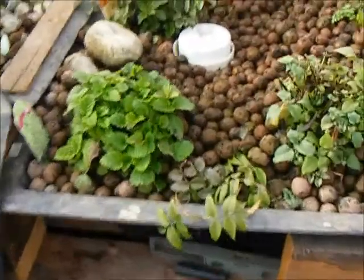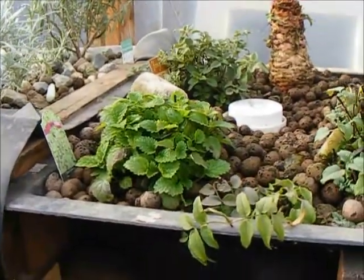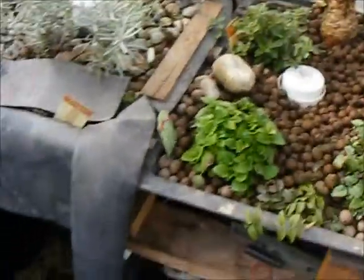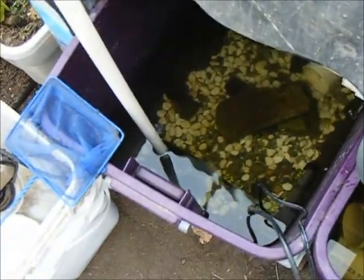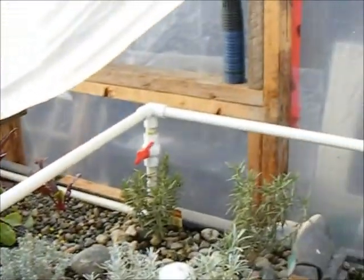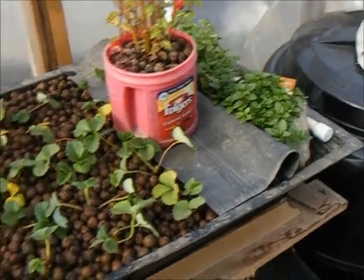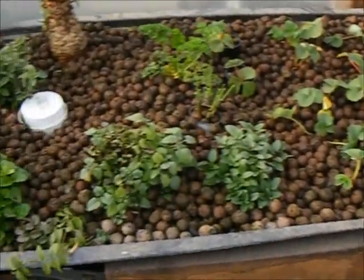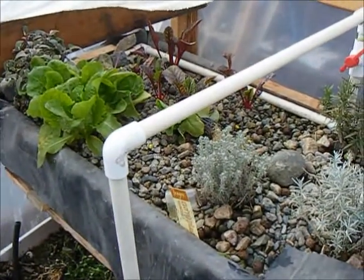I'm just going to fire up the pump here to give you some idea just how this works. Those of you who have seen my plumbing video are aware that I've got a 400 gallon an hour pump in the bottom of my lobster tank that drives it through all this irrigation pipe, where it's released into the two beds to flood them and eventually drain them — in theory.